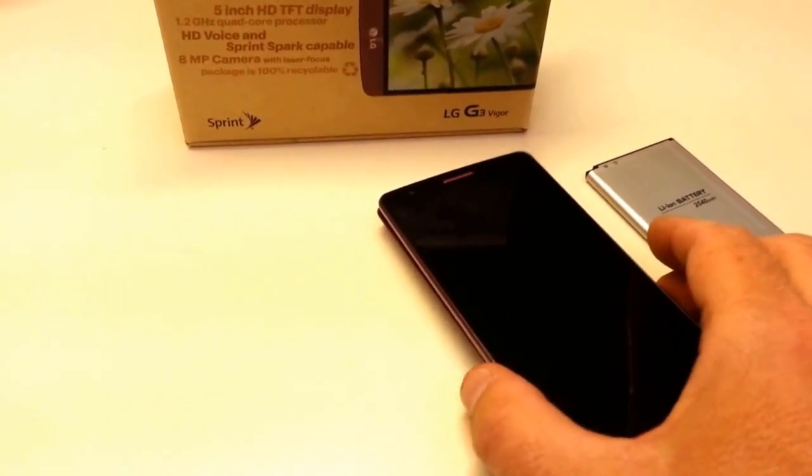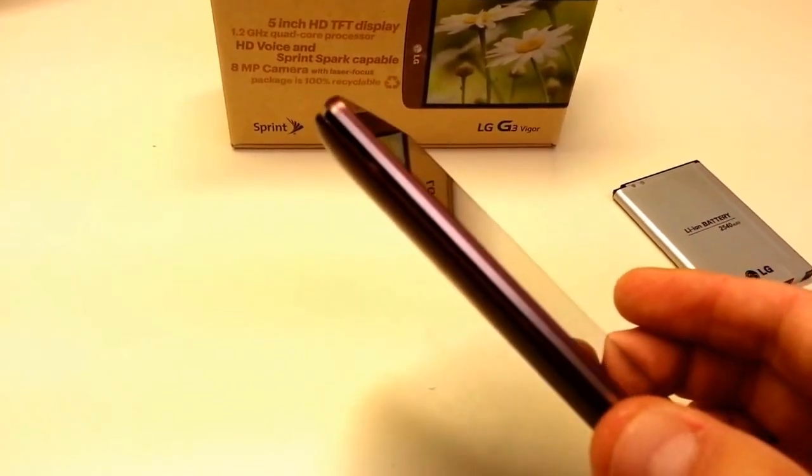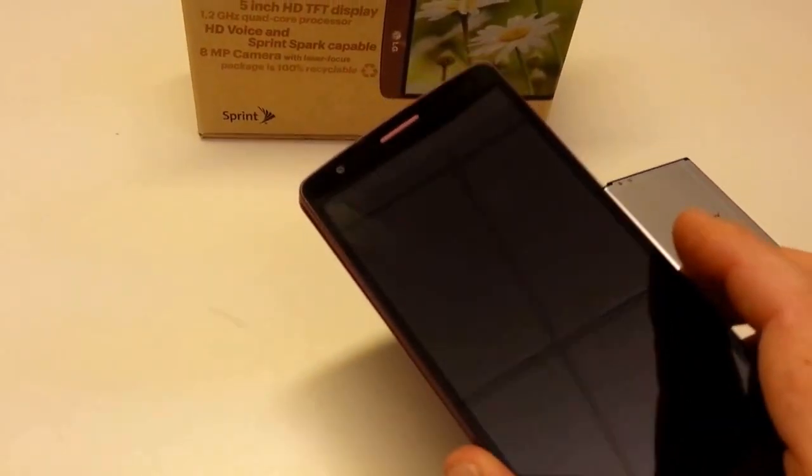We've unboxed the device and de-stickered it. There are lots of nice details around the edge here — a little metal framing, the buttons on the back, and the obligatory location warning sticker that had to come off.